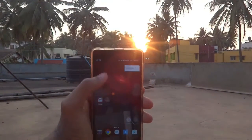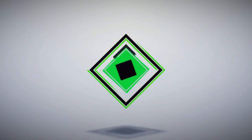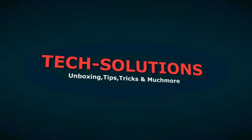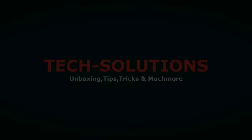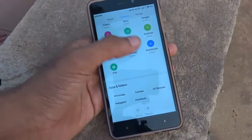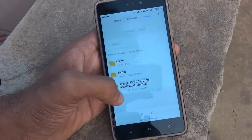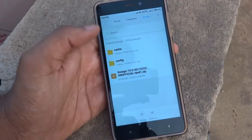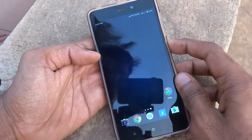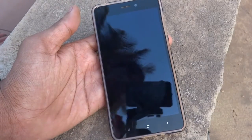Let's get started. First thing you need is to download the ROM file, which you can download from the link in the description. Download the file and keep it in a compatible directory. You can also download the GApps — that is Google Apps — if you need them.